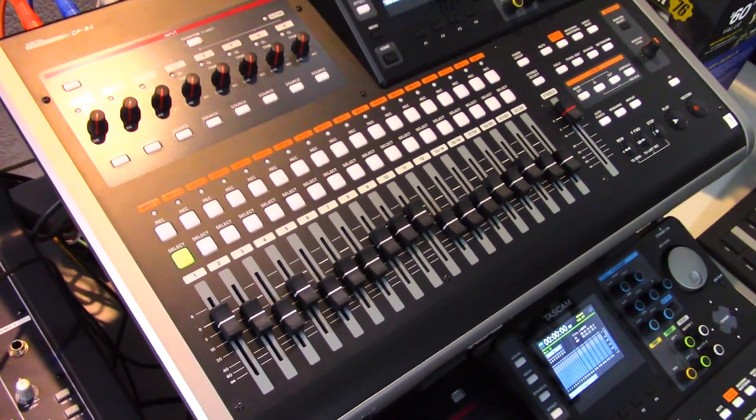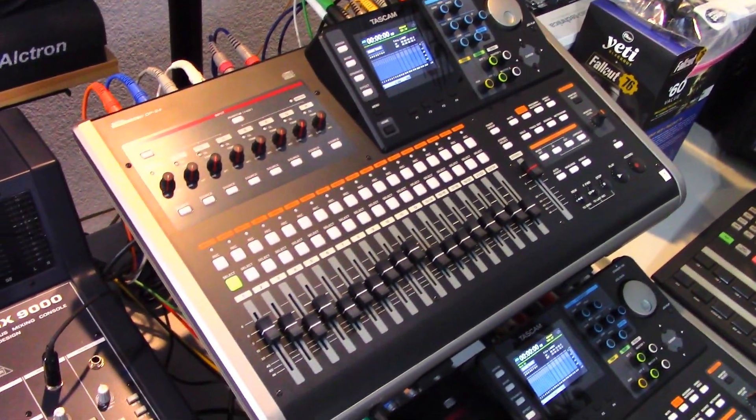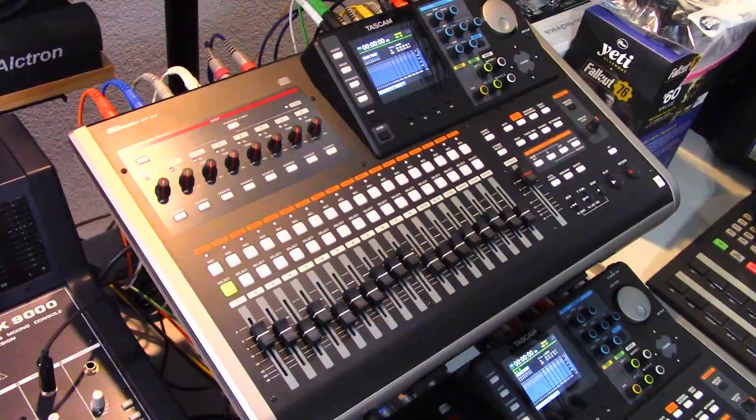Welcome to PowerCode Music. In this video we're going to talk about importing and exporting tracks using the Tascam DP24 Digital Portastudio. The DP24's Audio Depot feature allows users to import and export individual tracks to and from a computer via USB.